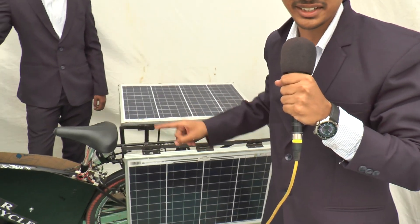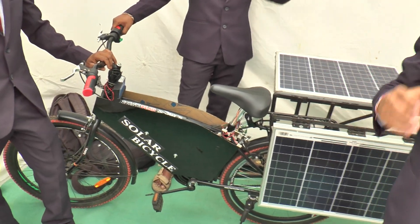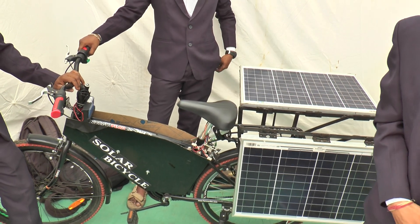This is a solar-assisted electrical bicycle through which we can use the energy of both solar and electrical sources.